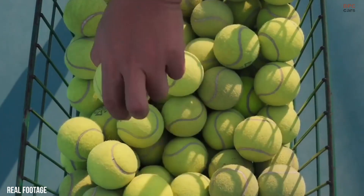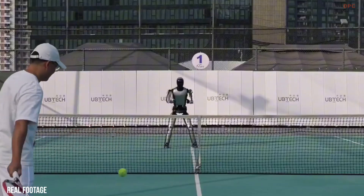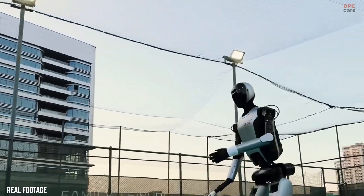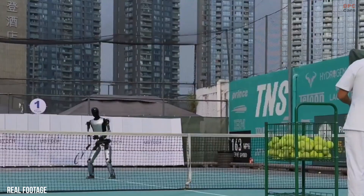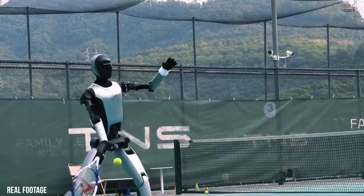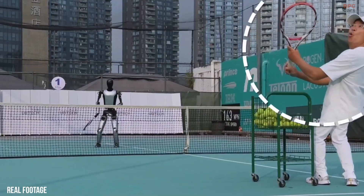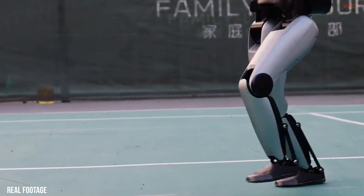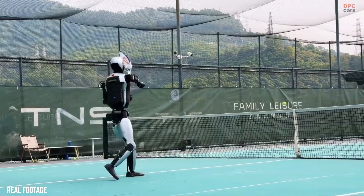Another detail that stands out is endurance. The Walker S2 is designed for continuous operation with autonomous battery swapping, which supports long working hours without constant human supervision. The Tennis Rally may look playful, but it quietly reinforces the idea that these robots are being prepared for daily operation, not short performances.